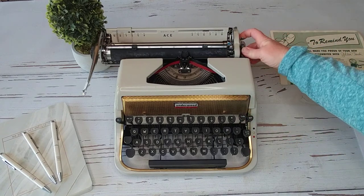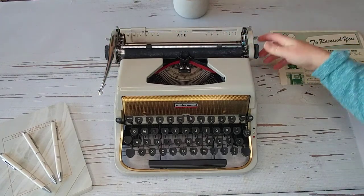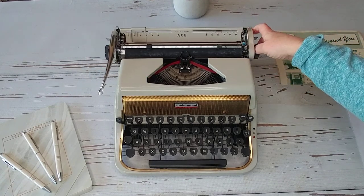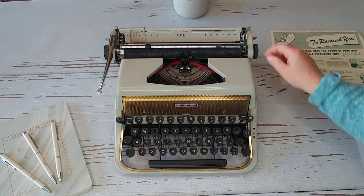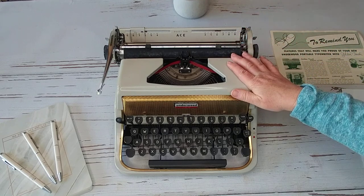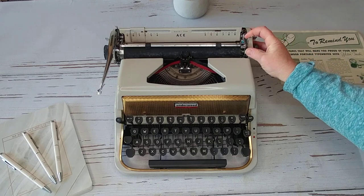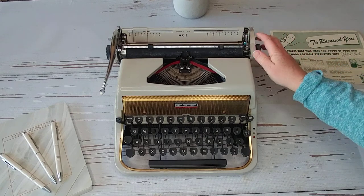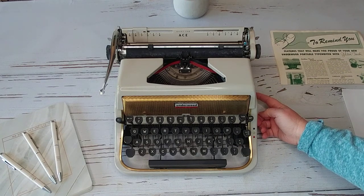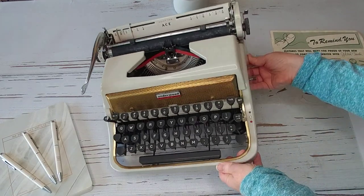Here's your carriage release right here. So you can hear the bell. Right here is your paper guide. You're also going to find your paper release because this releases the bar. I'm going to assume if you're looking at this typewriter that you are familiar with typewriters, because this is going to be an investment piece — something you're going to hang on to for a long time. Your ribbon reversal is going to be on the side right here.